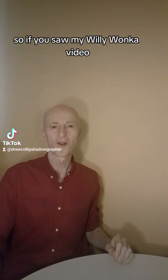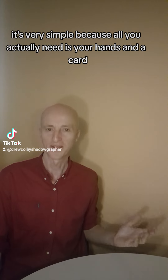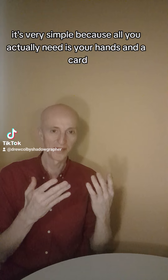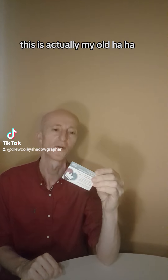Hey everyone, so if you saw my Willy Wonka video, I wanted to show you how to do it. It's very simple because all you actually need is your hands and a card. You can use like a bank card or a credit card. This is actually my old COVID-19 vaccination card — I thought it would come in useful for something, right?